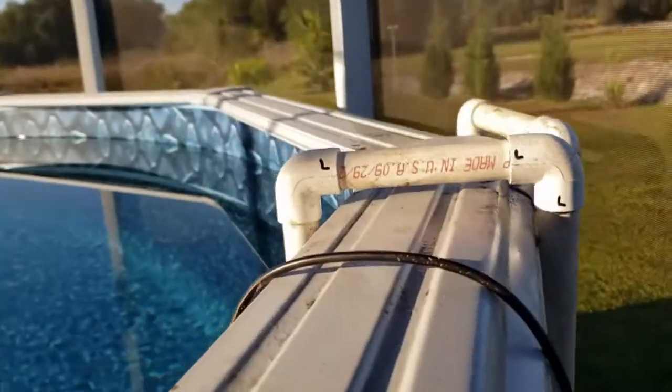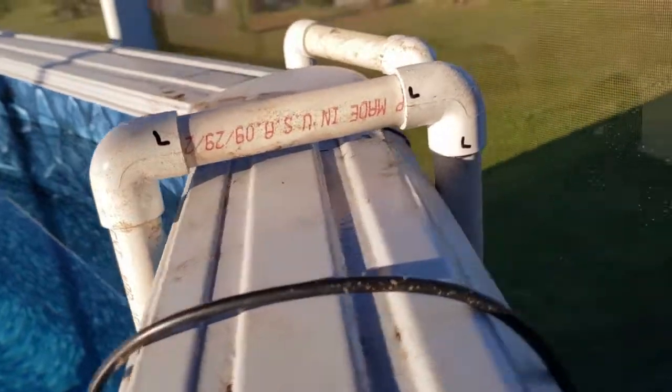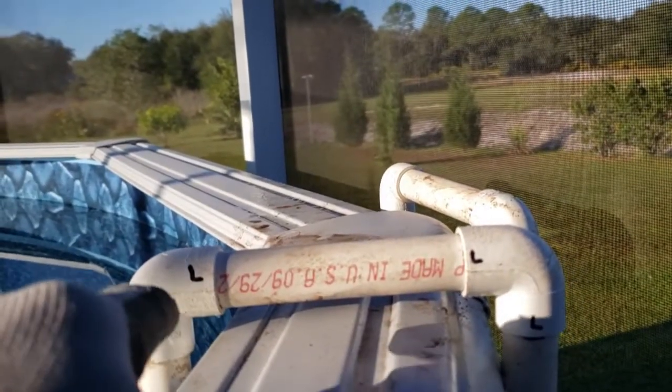Over here I ran the two lines. Inside, one line goes down to the pump. I glued everything except I marked fittings as loose — loose, loose — so in case I need to replace the pump or anything like that, it's easy to unscrew.